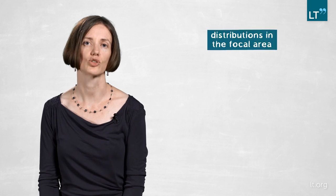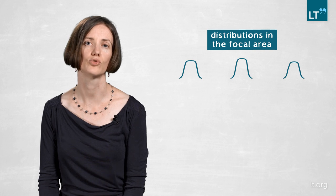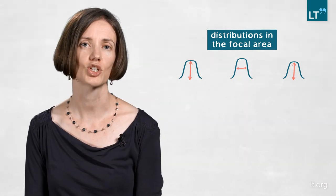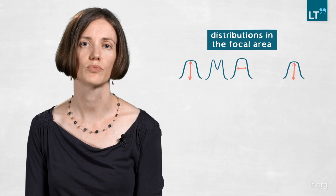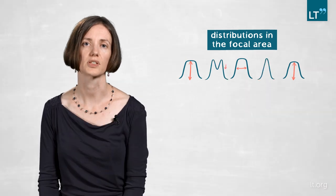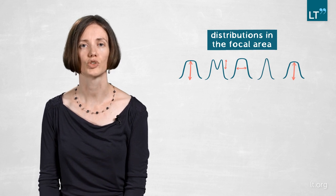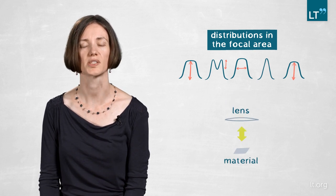What's even better — we're not only creating one top-hat distribution but actually three top-hat distributions in the focal region, all slightly different in their width and height. Additionally, we get a donut-shaped distribution in between, with a varying depth. So you can actually tune the profile you want to use by changing the distance of your material to the focusing lens.